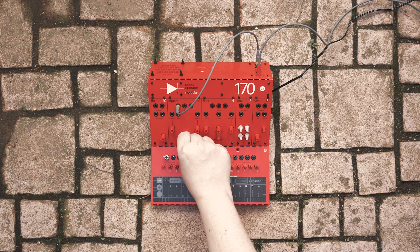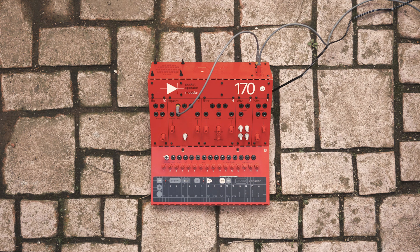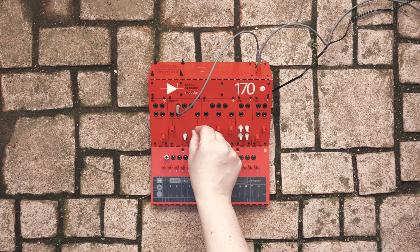The oscillator allows us to control the pitch, as well as the pulse width modulation, which goes through zero.